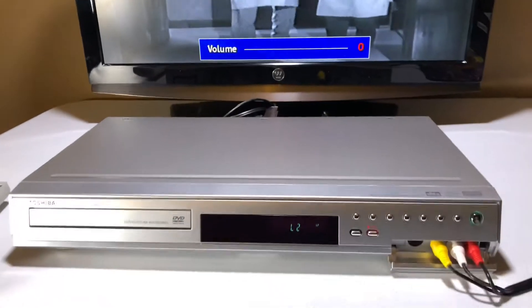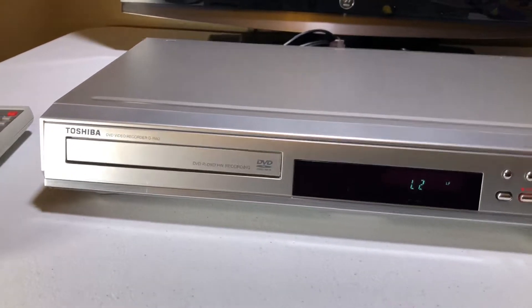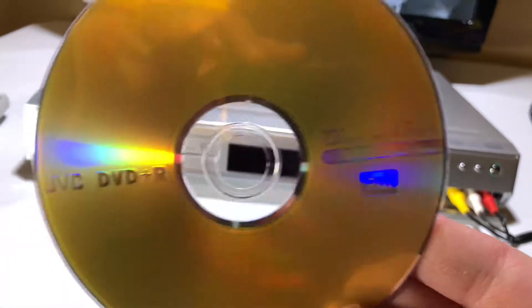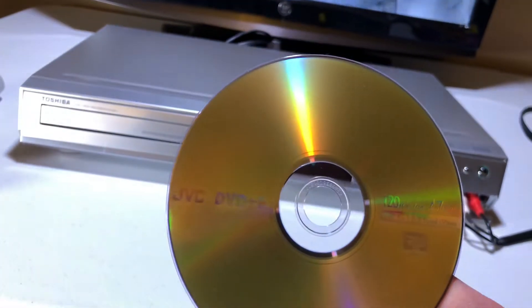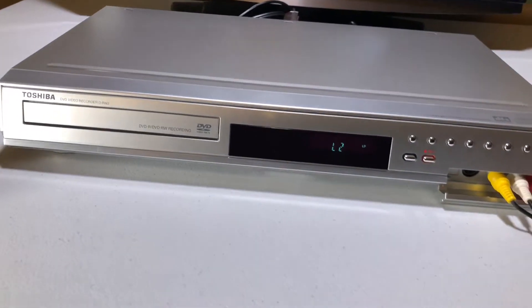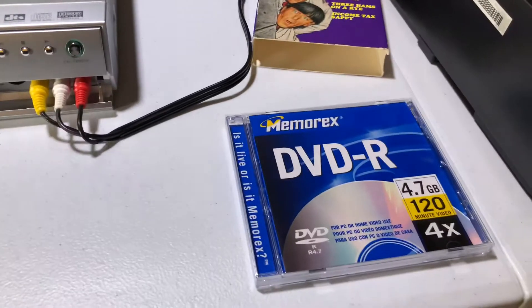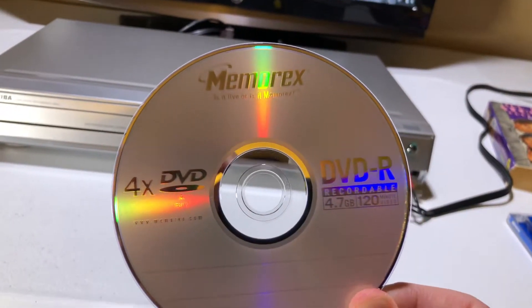I did discover a second thing I don't like about this unit: it does not like DVD+R discs. Maybe it's an older unit — I'm not exactly sure why. But DVD-R discs, it likes those.